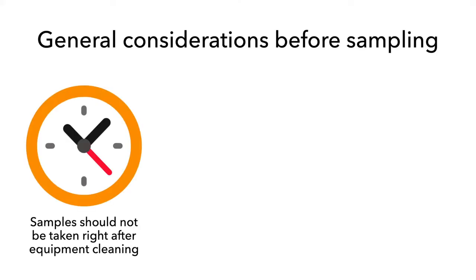The best time to collect samples is three to four hours after the start of production. In general, samples should not be taken immediately after the cleaning of equipment because residues of detergents and sanitizers will reduce the viability of any bacteria present. If samples must be taken during non-production times, several hours should have elapsed since cleaning and sanitizing.